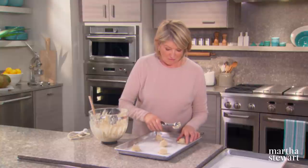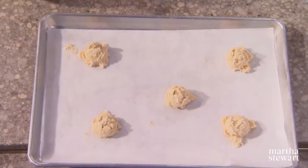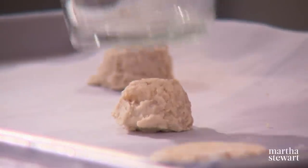You're going to love the taste of these cookies. Best to chill them in the refrigerator for at least 20 minutes, then we're going to flatten them and bake them. These are quite chilled — just put a little bit of flour on the bottom of the glass and they flatten out nicely.